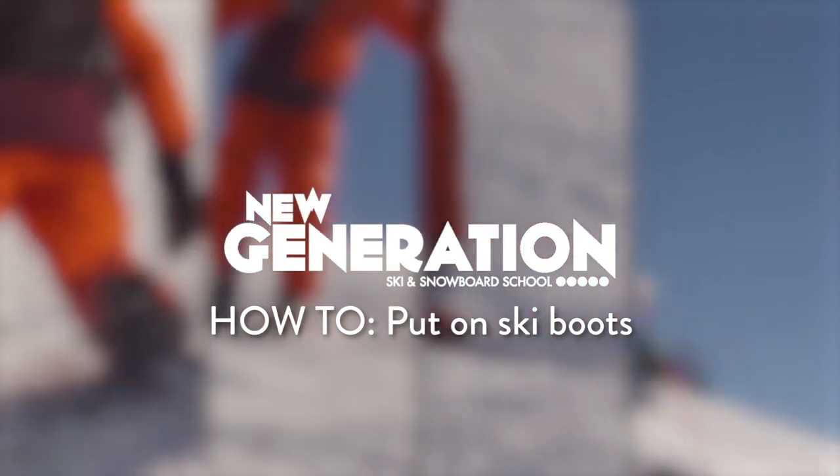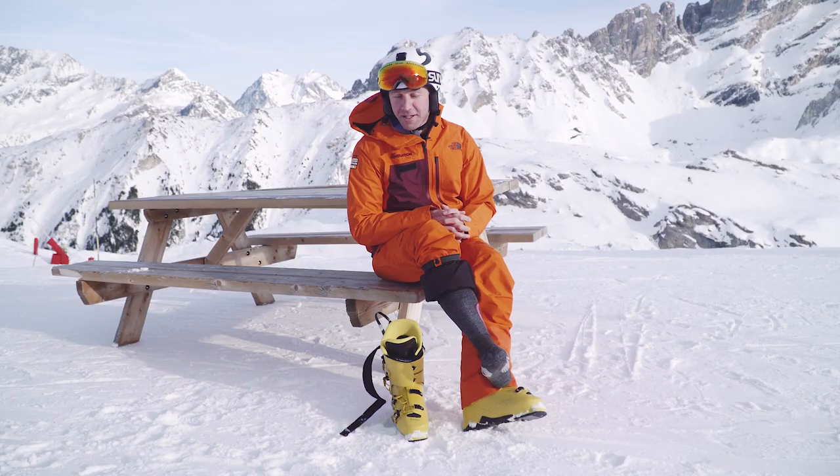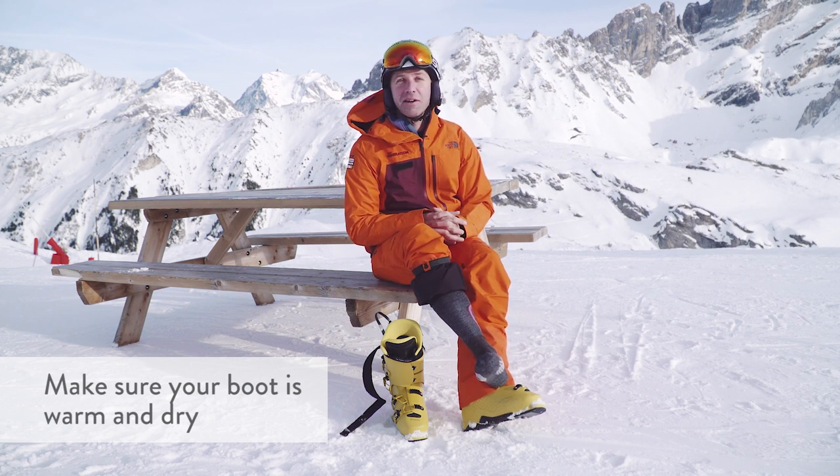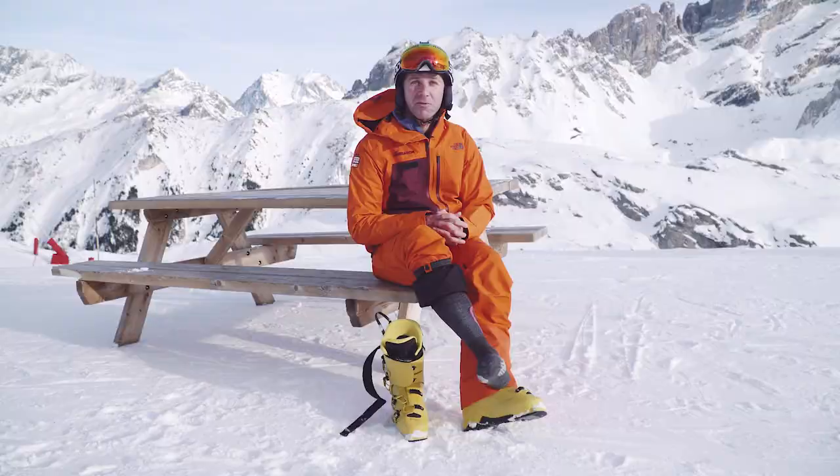We're going to talk about how to put a ski boot on. First thing is make sure your boot is warm and completely dry — that will give you the best chance of keeping your toes warm through the day.